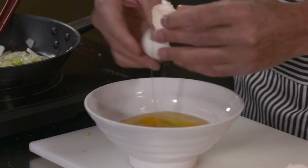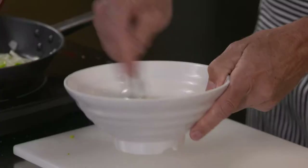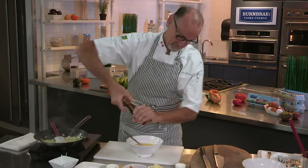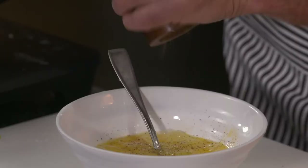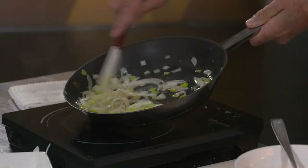Just crack four beautiful farm-fresh eggs — you know, maybe five. I'm feeling a little generous today. Into a good bowl, give them a little whisk up and a touch of seasoning. Look at this — see the way the leeks and the onions are melting down there? Just the way I like them.